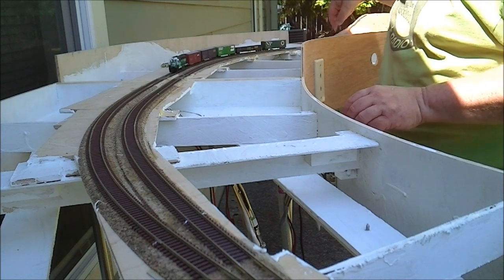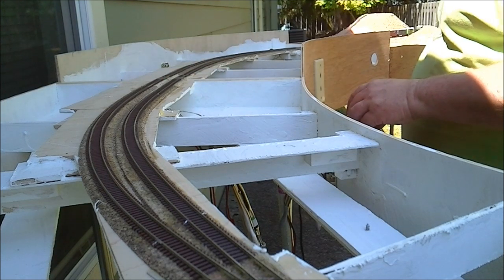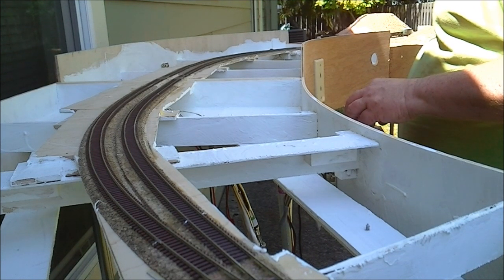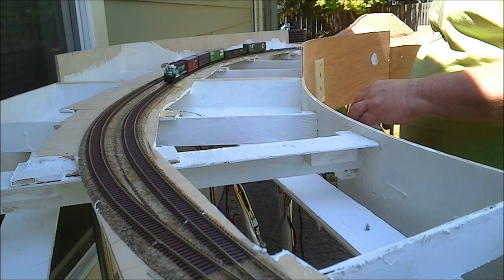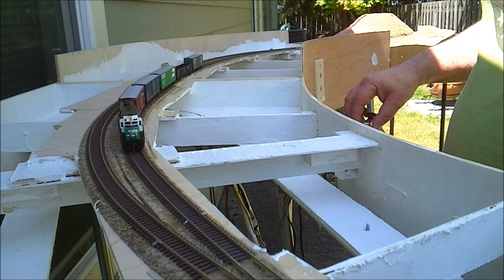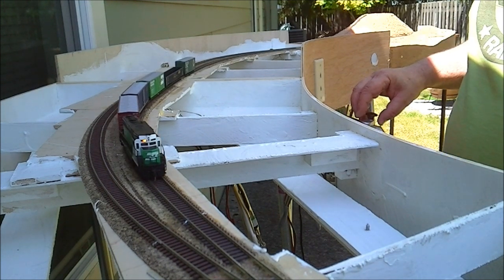Our conductor needs to come down here and throw the switch, but we're just going to carry on. This is actually the main through track, so we'll go into the passing siding. I think you've got room for about an eight-car train. We'll get three more on here with a caboose — we can pull up a little further, but plenty of room.